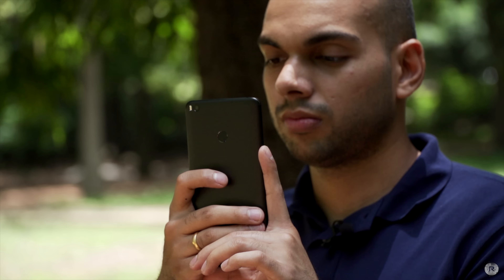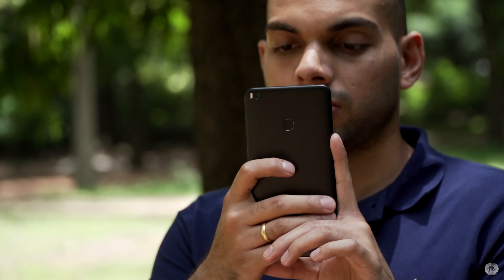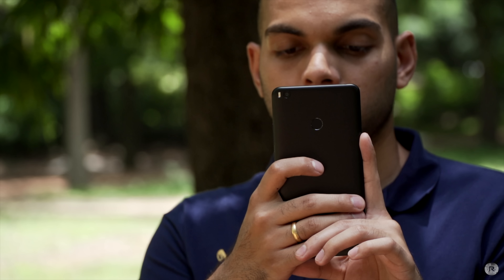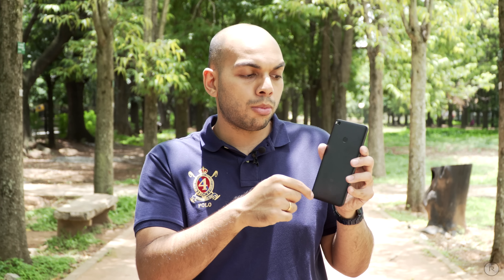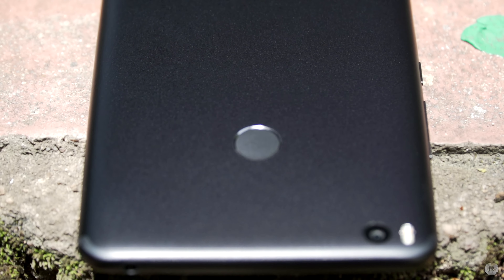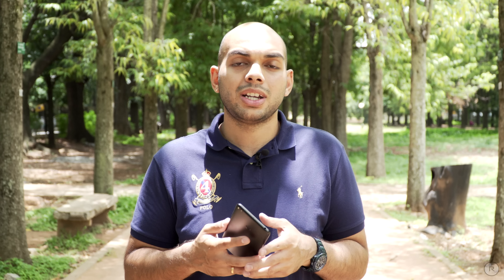At the back you have a nice anti-fingerprint coating, and while fingerprints still do appear, you can only see them at certain angles. The entire thing feels really good to hold and gives quite a bit of grip as well. The antenna lines have been redesigned to the edges at both the top and bottom, and overall the smartphone feels really well built and solid. The weight distribution is on point and despite the huge 5300mAh battery, the device doesn't feel all that heavy thanks to the well-distributed weight.